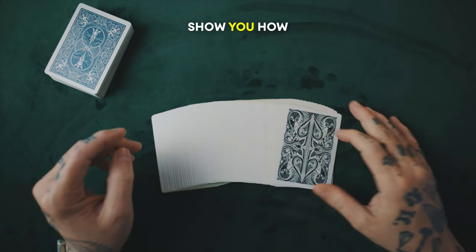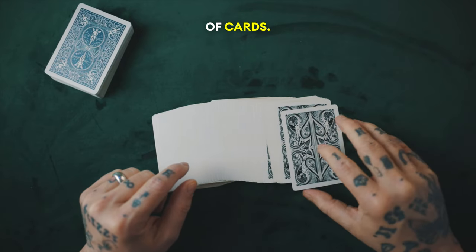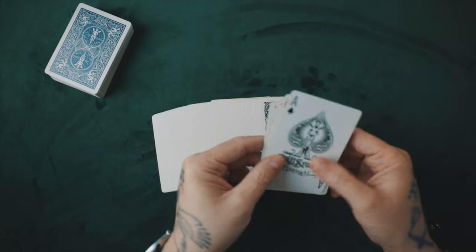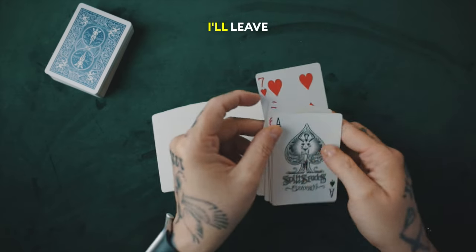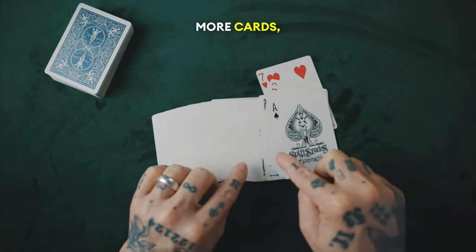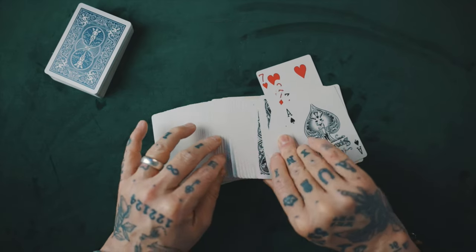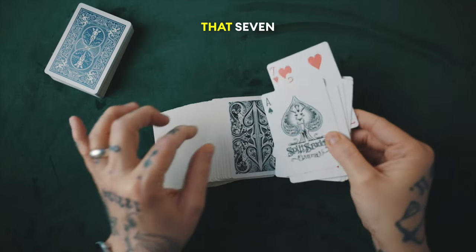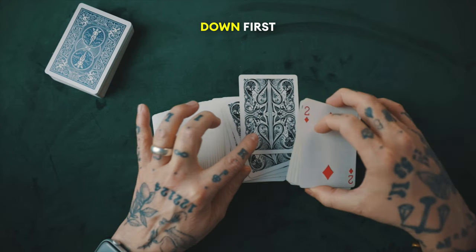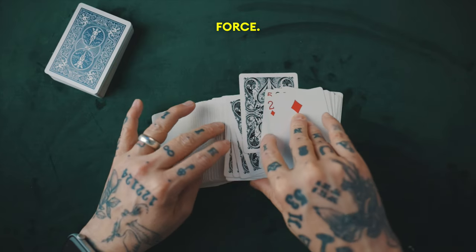Let me show you how that happens. Let's say they always have to cut a small pile of cards and then a bigger pile of cards. So in this instance, let's say they cut this many cards and turn them over. You'll notice the Seven of Hearts is now here — I'll leave it sticking up. And now when you tell them to cut more cards, meaning they cut past the face up cards, let's say they cut this many — that Seven of Hearts will now become the new first face down card of the deck. That's the classic cut deeper force.